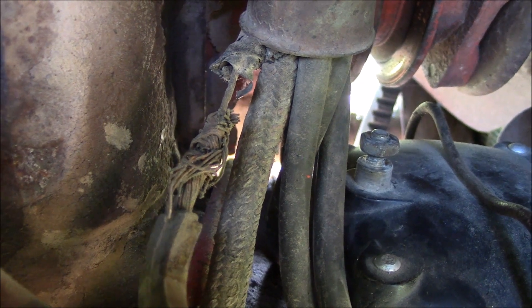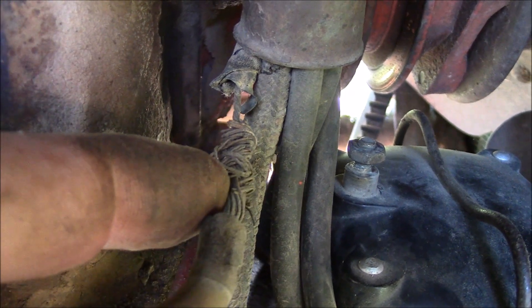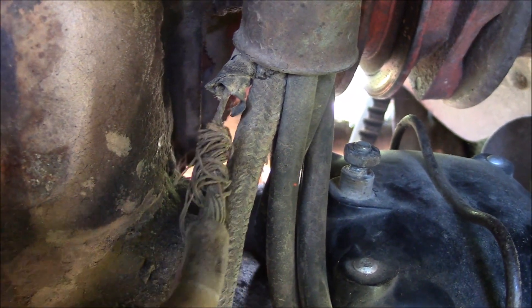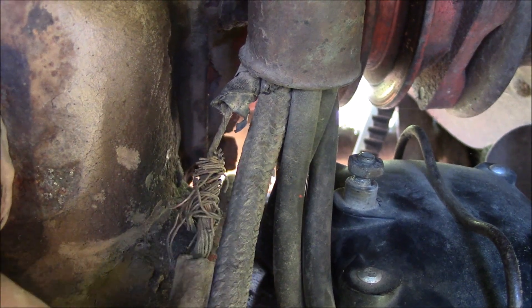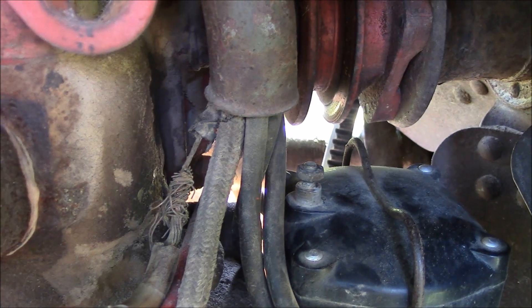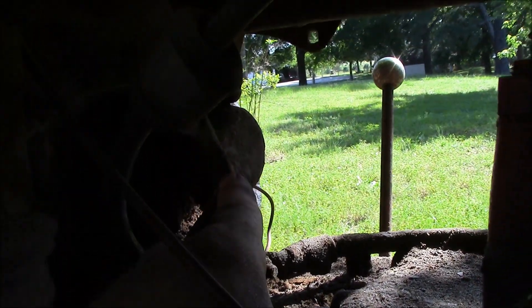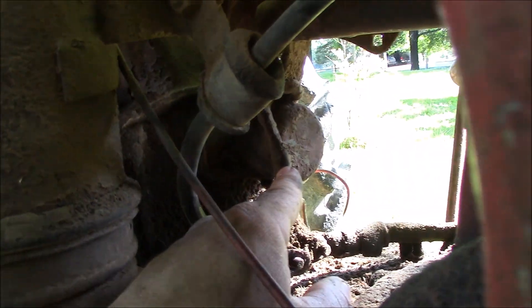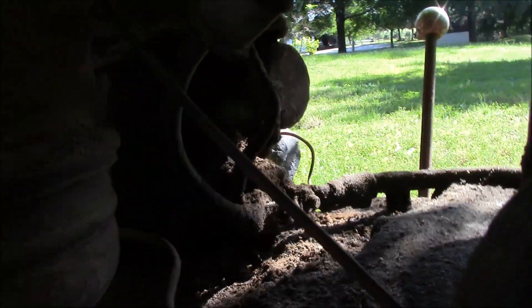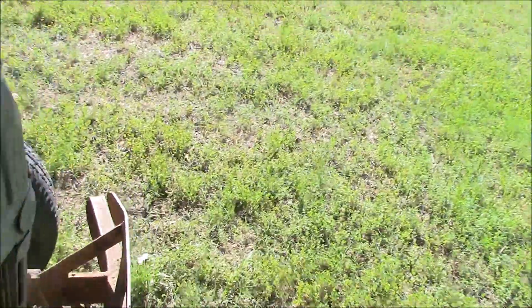Hopefully once we replace this wiring and get rid of these splices, corroded wires, and everything else, maybe the tractor will run even better than before. I've also got the voltage regulator right here that's going to have to come out, because the new system with the alternator is not going to require a voltage regulator.